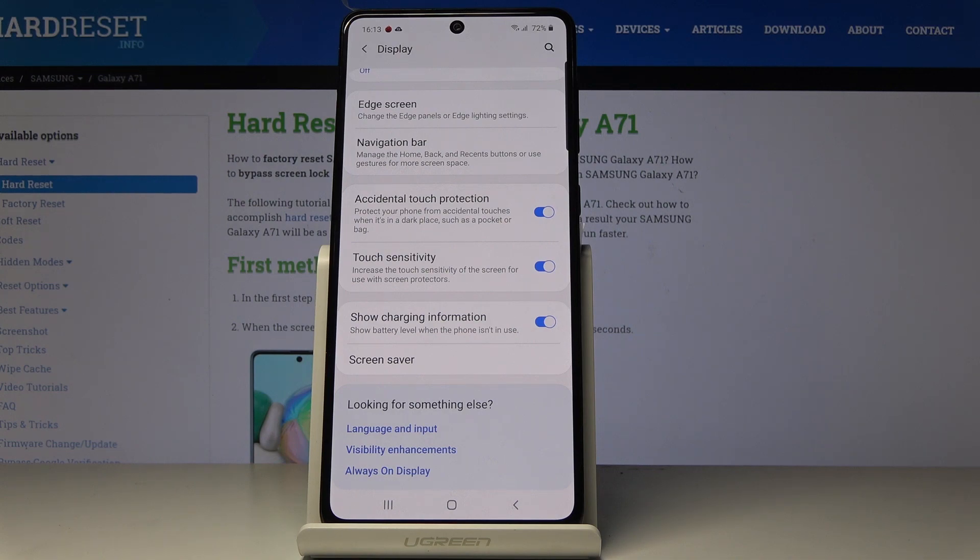That would be all — you can activate touch sensitivity in your Samsung Galaxy A71. Thank you for watching, please subscribe to our channel and leave a thumbs up!